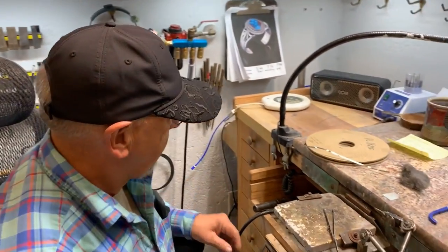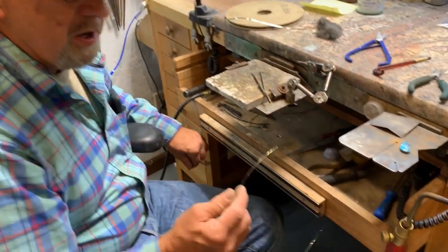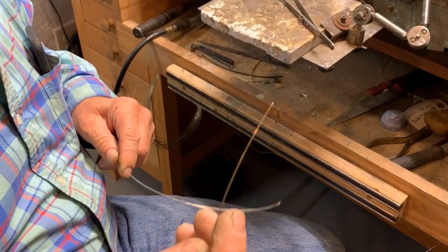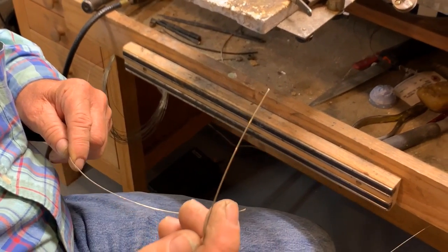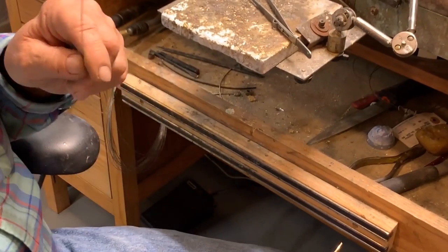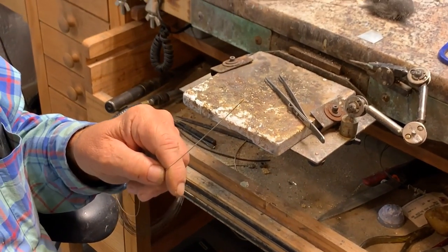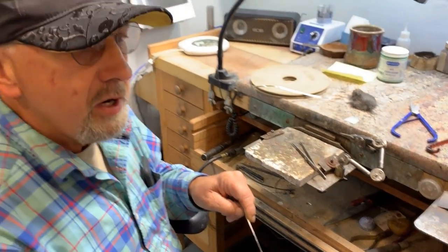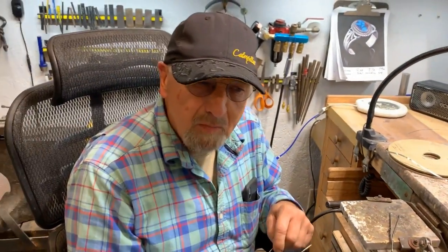I have two types of solder here that I use. One solder is for soldering bezels — it's a harder solder. Then you use a softer solder when you're ready to solder a bezel onto a sheet. If you're soldering heavy 24 gauge to 24 gauge, you can use hard solder all the time.